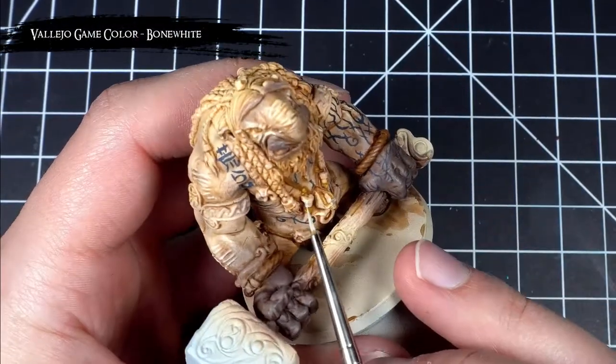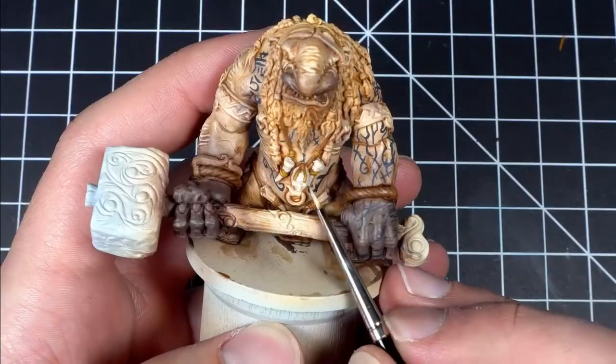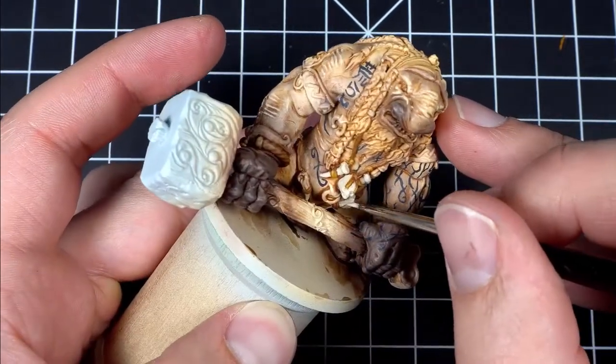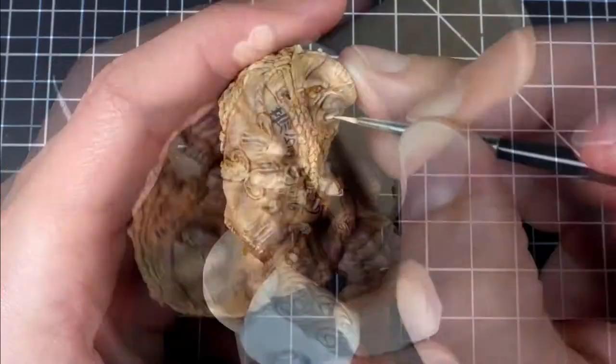After that, I picked out all the bones, teeth, and fingernails using bone white, and then gave them a wash of smokey ink, followed by some highlights again using bone white. This is one of my favorite ways of painting bones, because just like with golds and silvers, I think smokey ink is a perfect wash for giving those bones a nice old weathered look.